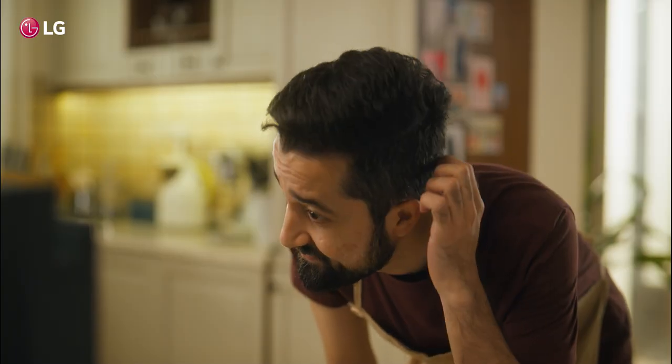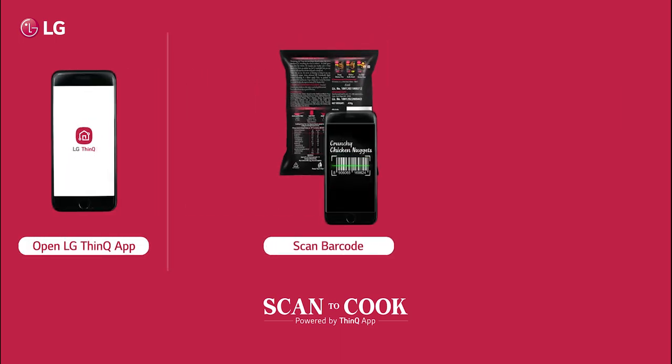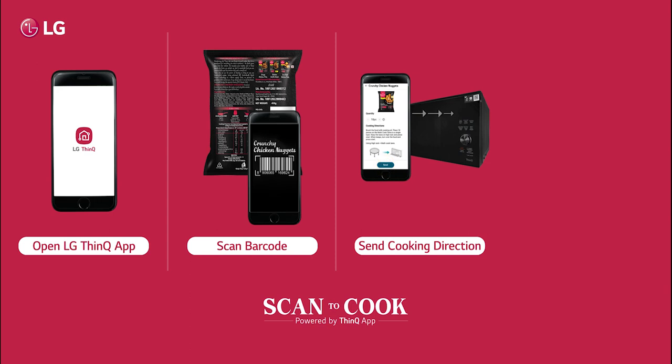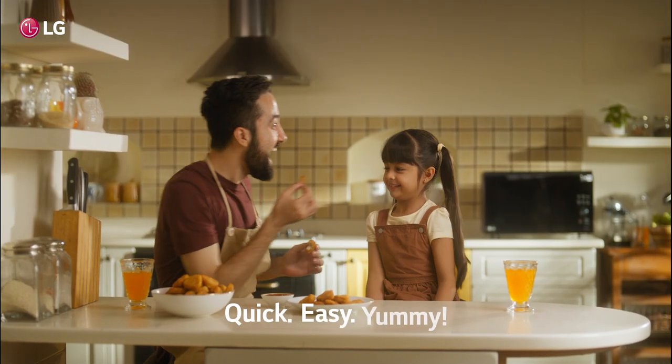Scan to Cook is the feature. Enjoy the convenience of Scan to Cook. Just scan, send cooking directions, and start LG charcoal healthy oven. Quick, easy, yummy.